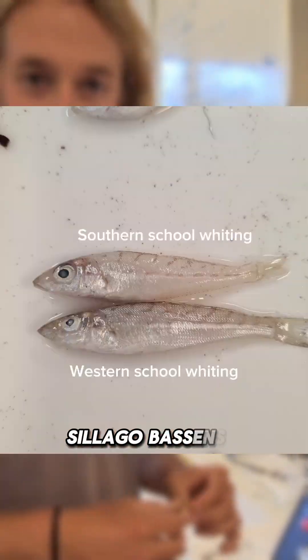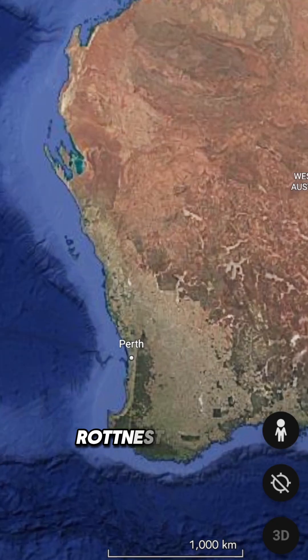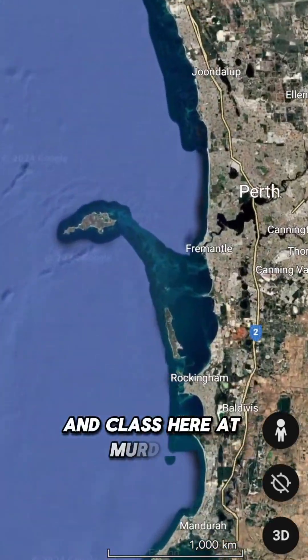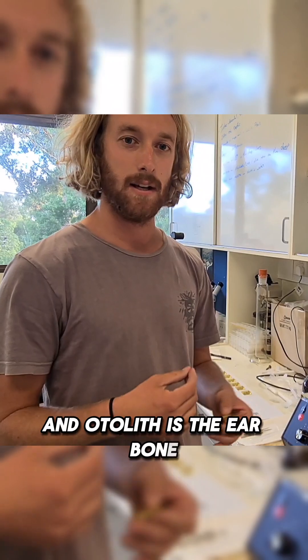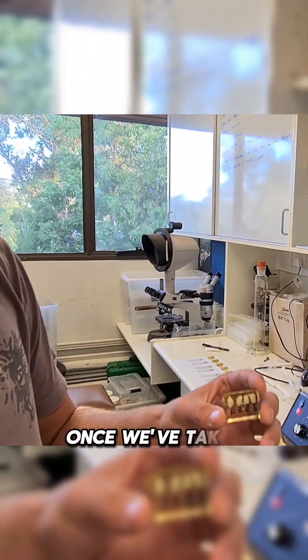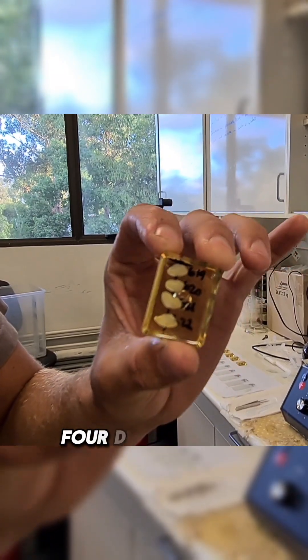The fish we're ageing is Sillago pacensis, which is the southern school whiting. These fish were caught off Rottnest Island, and a class here at Murdoch sectioned the otoliths out. The otolith is the ear bone inside a fish. Once we've taken the otolith out, we've put it inside some resin — we've got four different otoliths, so that's four different fish.